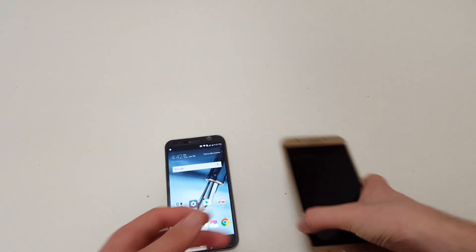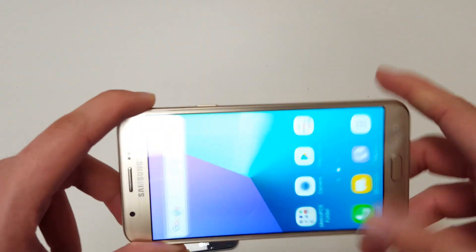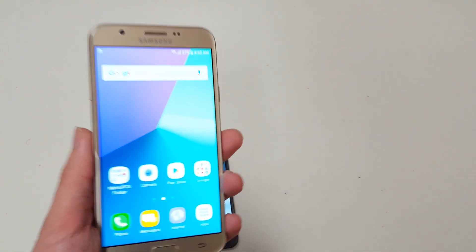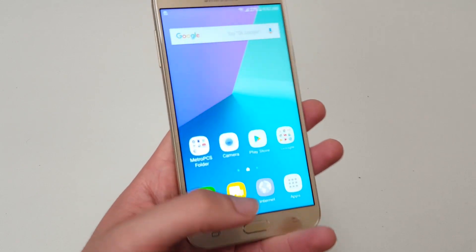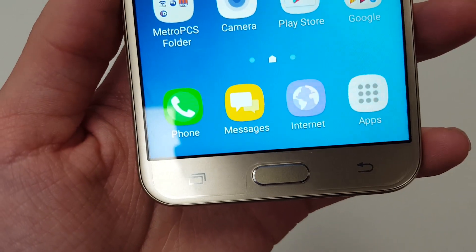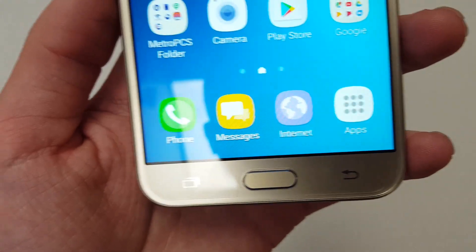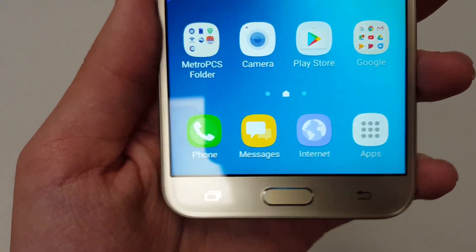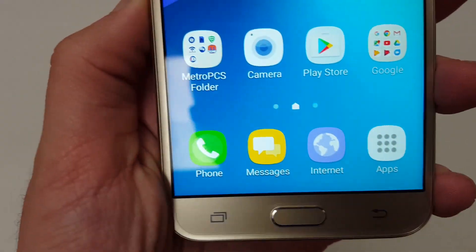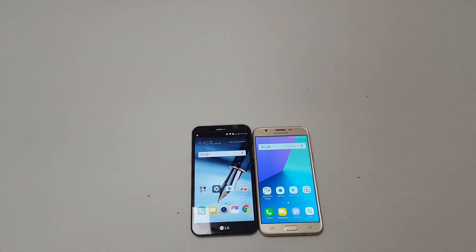As for the Galaxy J7 Prime, the main feature I know of is double-tap to launch the camera, which is fast and responsive. But I wish they'd added more features to make the phone stand out. It does not have a fingerprint sensor. One issue — and this might be nitpicking — the back and multitasking buttons do not light up, so in the dark you might have a hard time finding them.